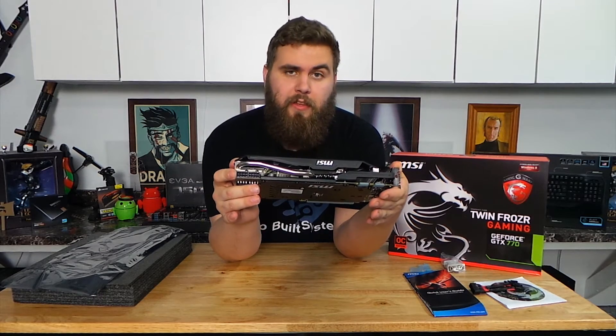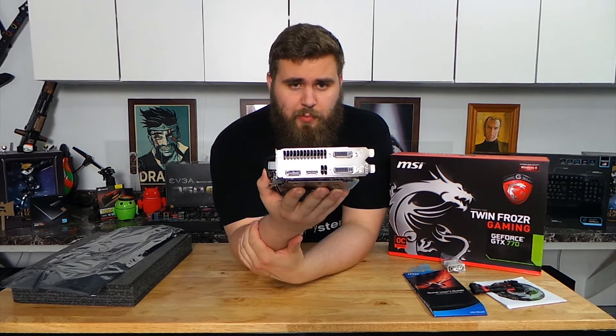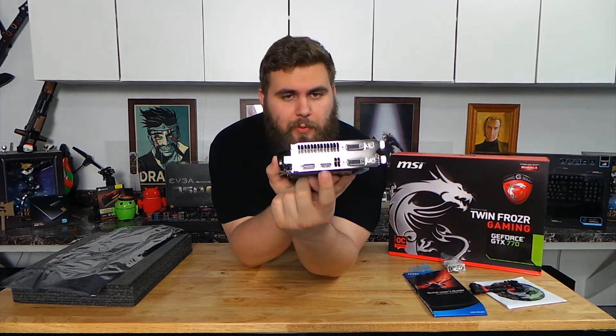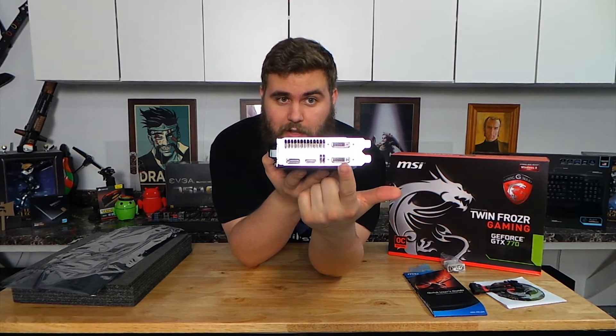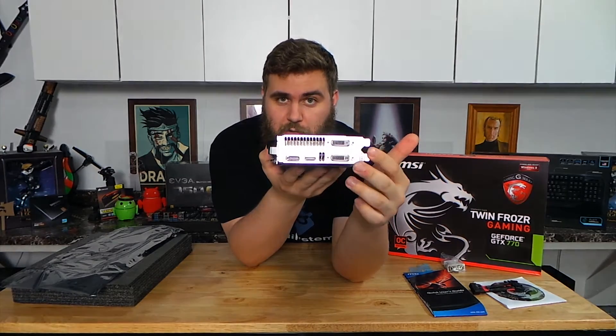That's why they included the adapters that came with this card. The display ports on this card are a DisplayPort, an HDMI, a DVI with analog support, and a DVI that is digital only.